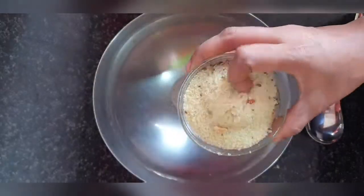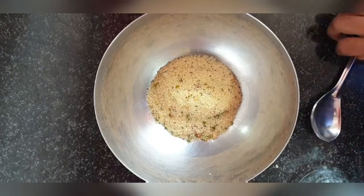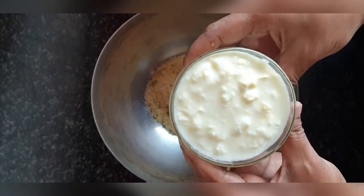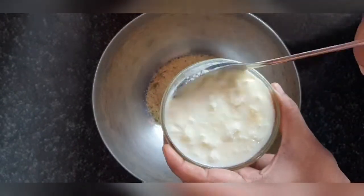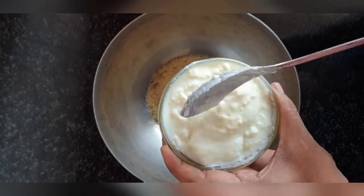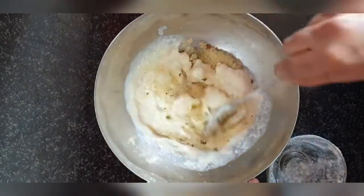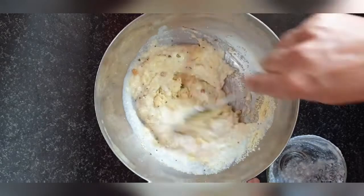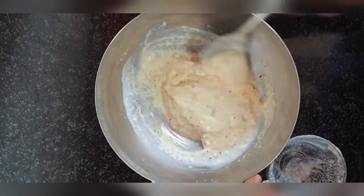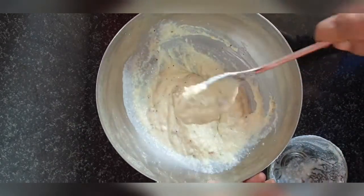Here I have taken one cup of Rava Idli powder and I will be taking exactly one cup of curd. Although the measurements are mentioned on the MTR pack, you can check it out. Since the curd is very thick, I think I'm going to use water instead of curd the next time, once this powder is mixed thoroughly and settles down. After mixing it properly, you have to rest it for five minutes at least.